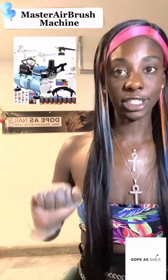I have a special review on a special item that I've been wanting for a long, long time. So I think it's only right for me to share what I got with you. I'm going to be doing an unboxing of a master airbrush machine.